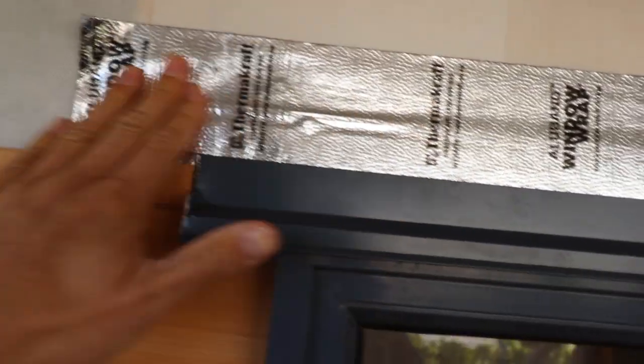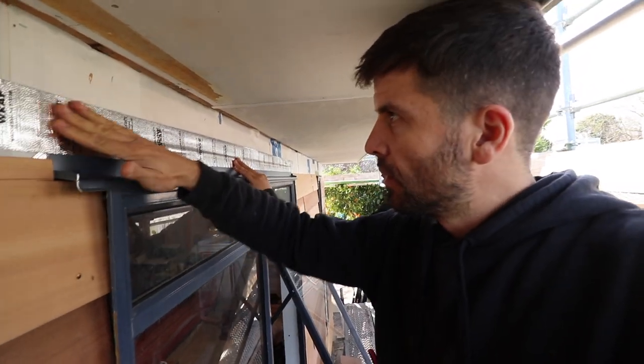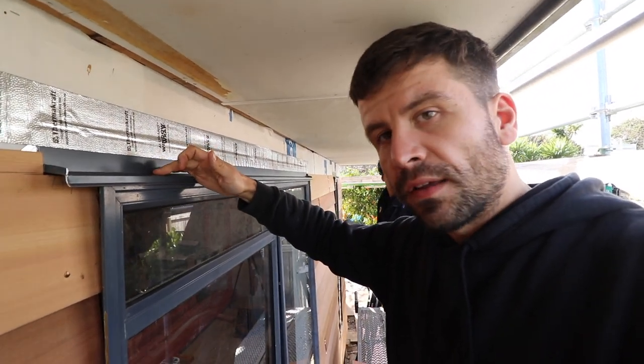Head flashing tape — that's your head flashing tape on there. So any moisture that ever gets in here goes over there and escapes out underneath the weatherboard.